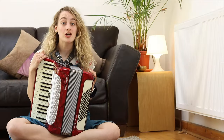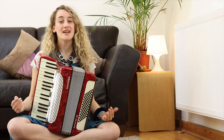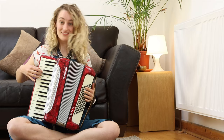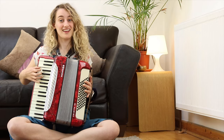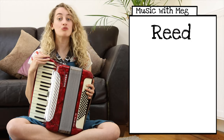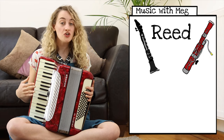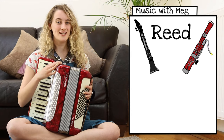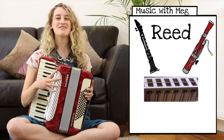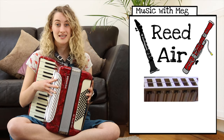Let's take a closer look at the different parts of my accordion. Although you play the accordion a little bit like a piano, my accordion is actually a reed instrument — a little bit like a clarinet or a bassoon. Inside my accordion there are lots and lots of different reeds.